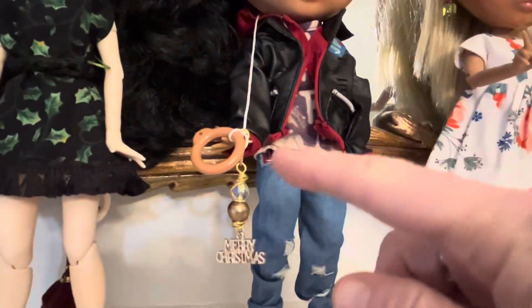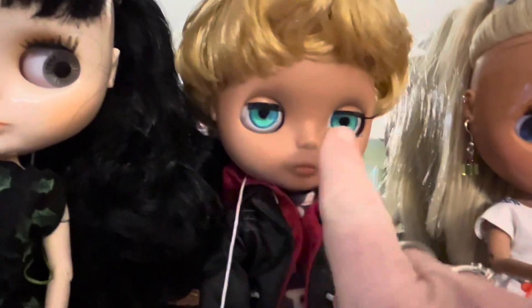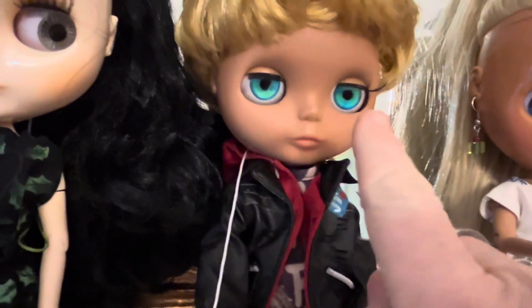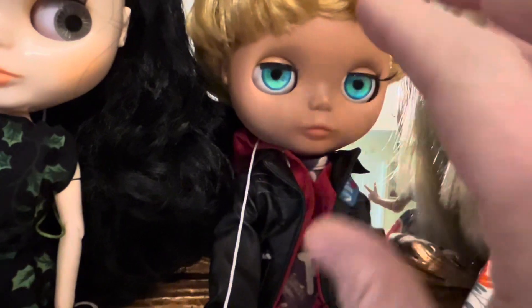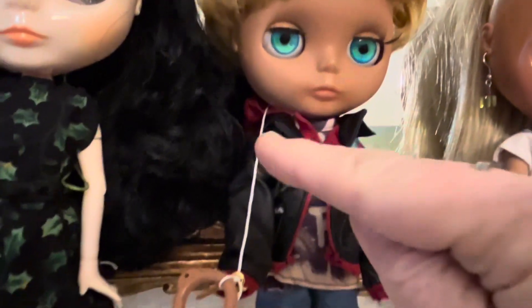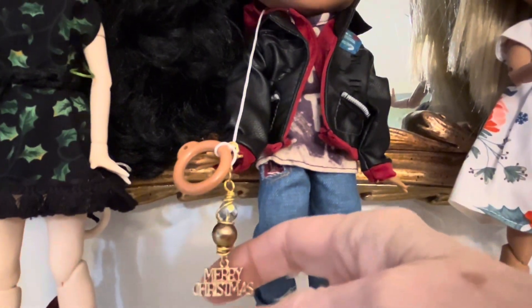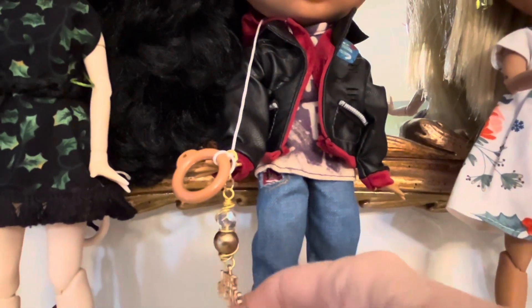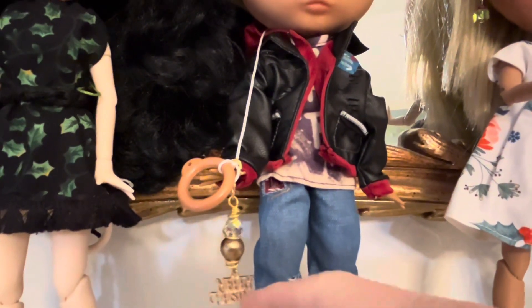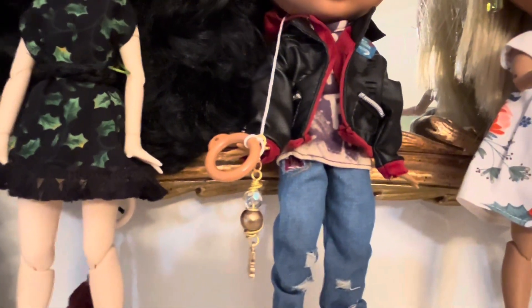This is basically what I'm talking about — this string right here goes in the back of their head, and when you pull it, it changes their eyes. Their eyes will shut, and when they open back up, they're a different color. But the string right here, I just like to make zipper pulls and hang these little beads off of them. They're easy to change out. So I could do that with that ornament, but I'm going to hang it on my tree.